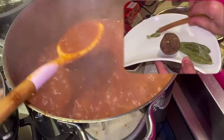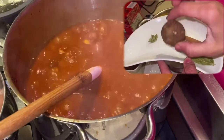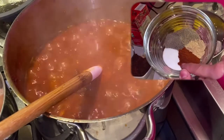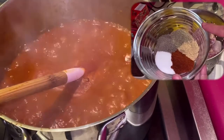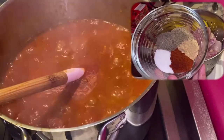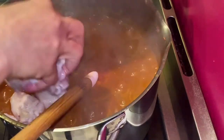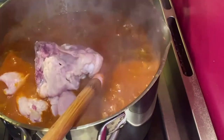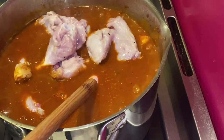I remove the lid and add two cups of water, all the dry spices, and the 10 crushed cloves of garlic. I apologize — the video stopped at this point. After adding all the dry spices and crushed garlic, I add all the raw chicken while the sauce is still boiling, allowing it to cook completely with the aroma of the zellig leaf.